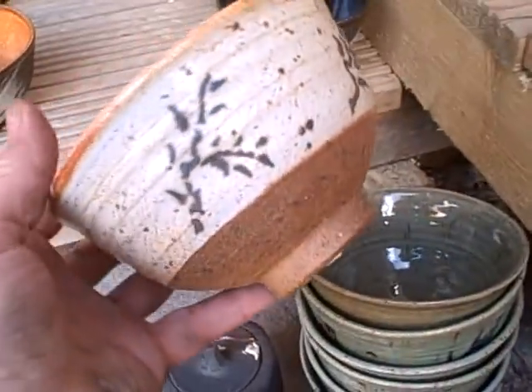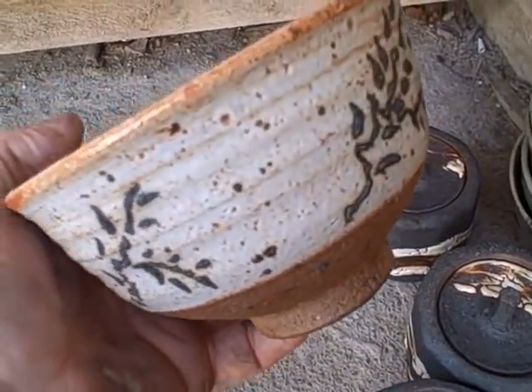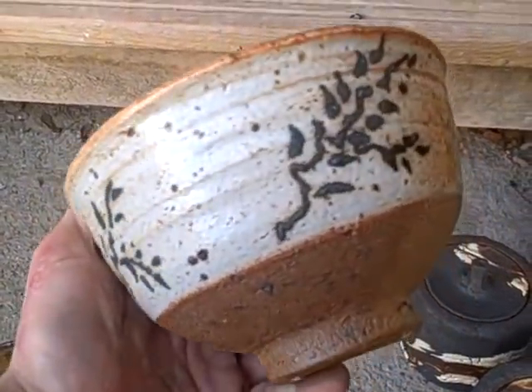Another nice one here — this is a nice bowl. It's got the cobalt on it again. The inside of that spiral is really nice. That's a nice pot there.